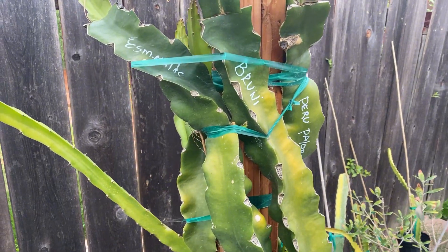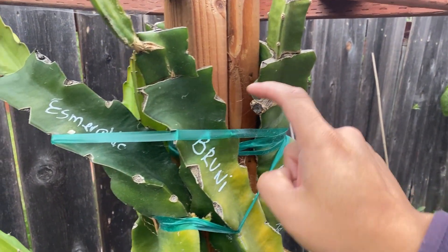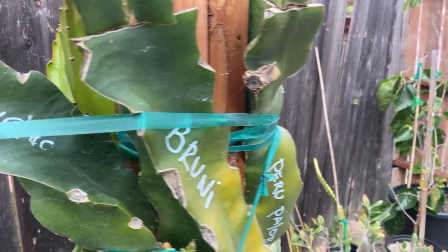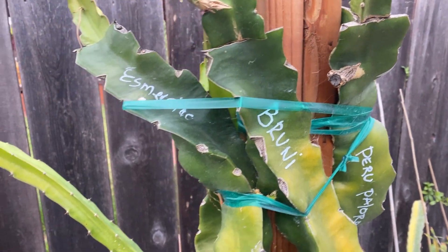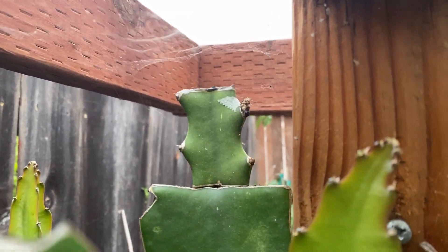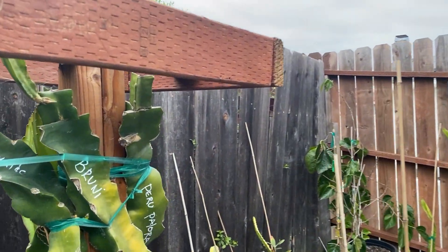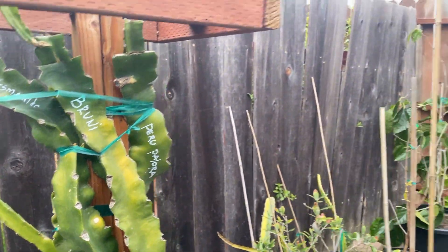This was originally a Vietnam White and I tipped it right here, then I grafted on Esmerata, Bruni, Plora, and DK16 in the back. Bruni was the last one I grafted — it's easy to grow, has a coconut flavor, and it took right off. Look at that graft — that was just last August or September. DK16 has a new shoot coming out. It's a successful horizontal graft — one of my favorite techniques.